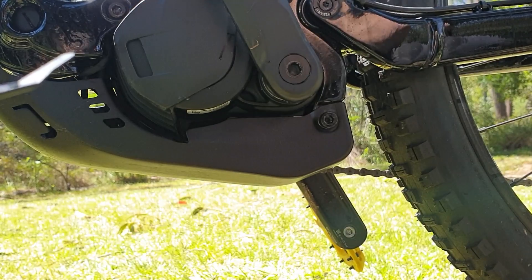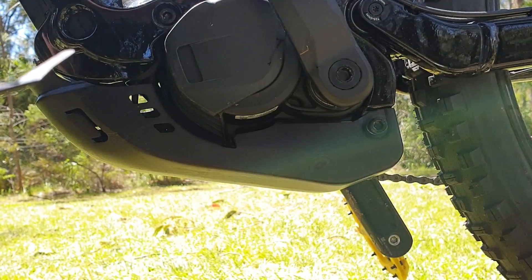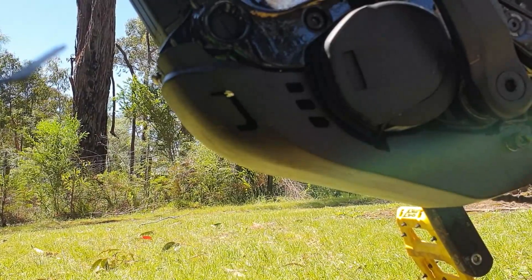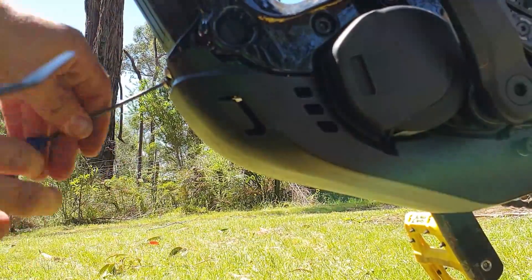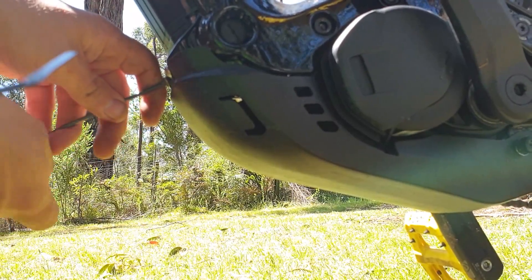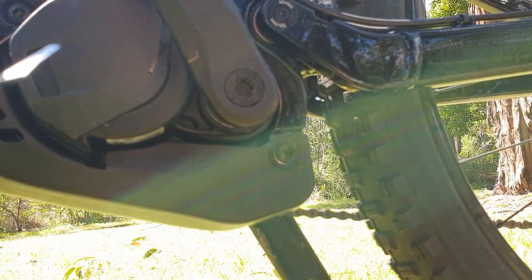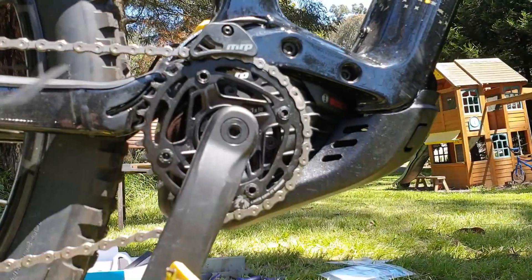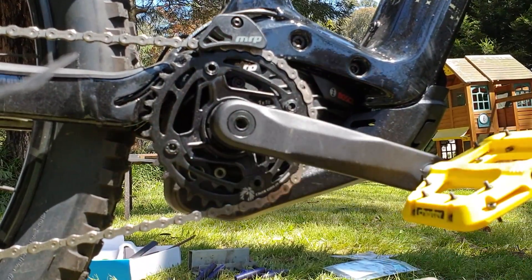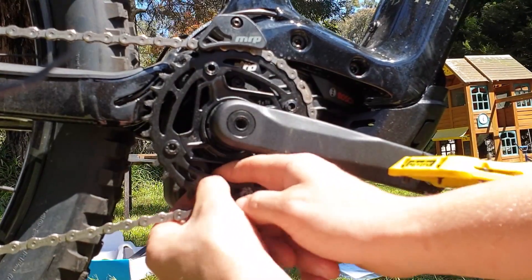Loosely put the bash guard back — screw in here to make it a bit easier to get the front of the guard in without the back dropping out. Now putting the front screws in and tightening up the rear one. Back around the other side, carefully get the bolt in behind the cassette.